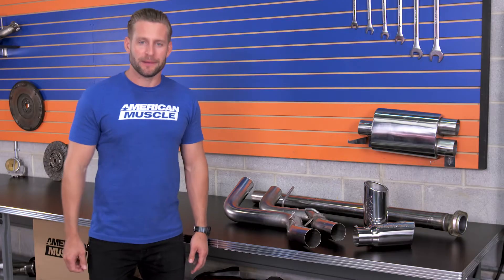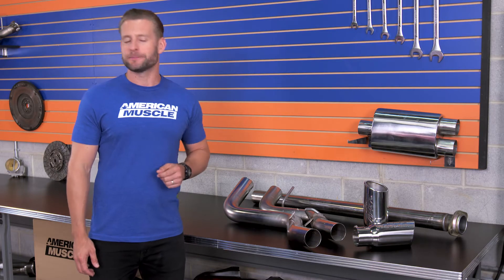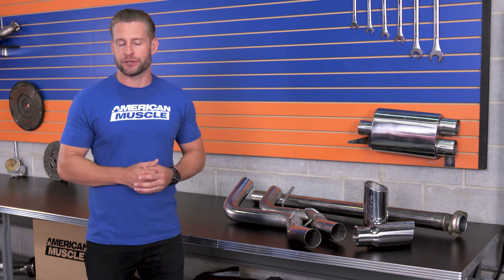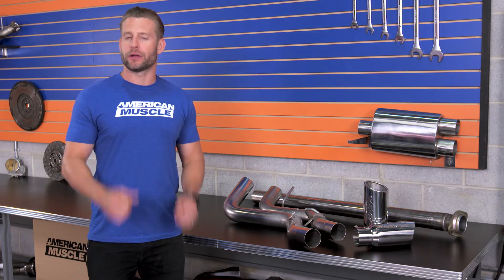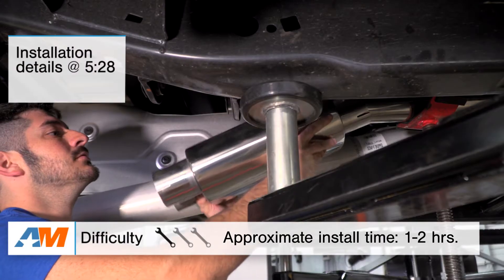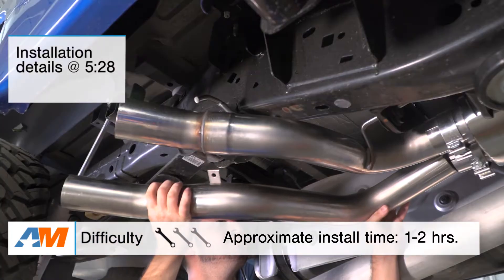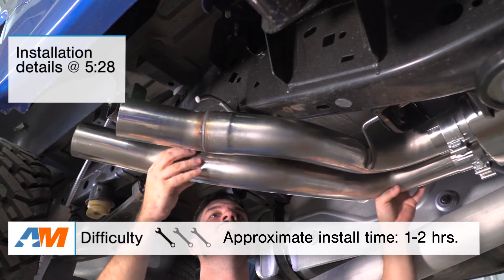In this video, I'm going to break down the sound profile you can expect when going with the MBRP system, what you can expect as far as materials and construction from the Pro Series, and then finally a quick walkthrough of the install itself. There will be the smallest amount of cutting depending on your cab and bed size — still going to go one out of three wrenches, with a little more detail coming up later on.